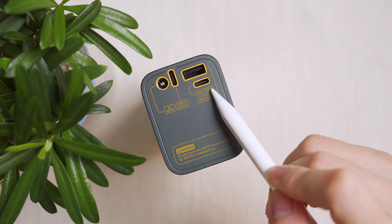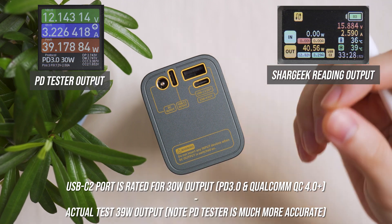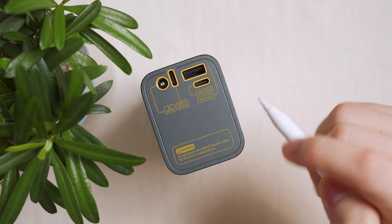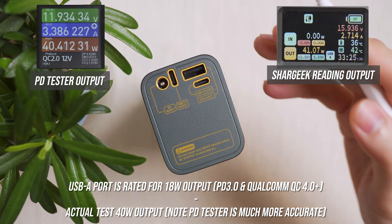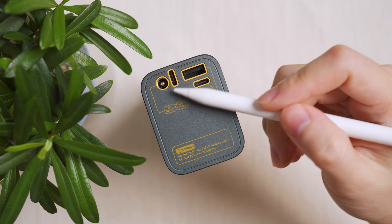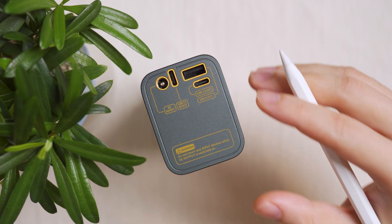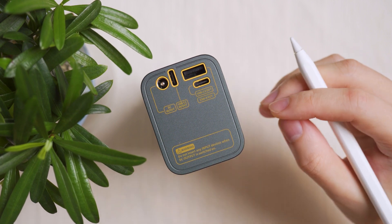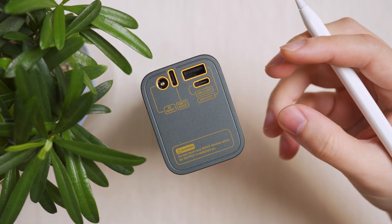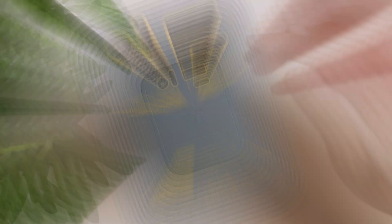The secondary USB-C port 2 is rated for 30 watts output via PD 3.0 or Qualcomm Quick Charge 4.0+, and testing showed it can do 40 watts output. The USB-A port is rated at 18 watts output but testing showed 40 watts. Note: these tests used a loader to stress each port to its maximum — this is done as a reviewer to validate performance and should not be replicated by users.